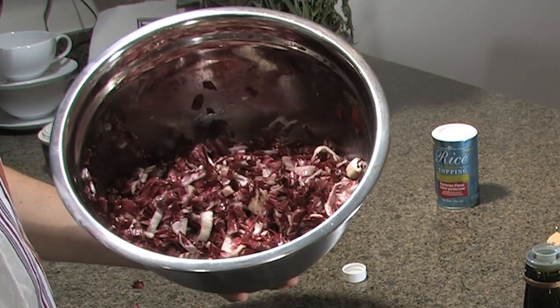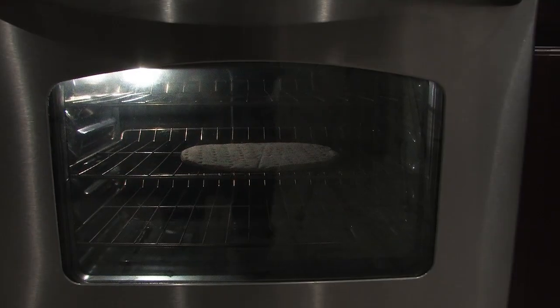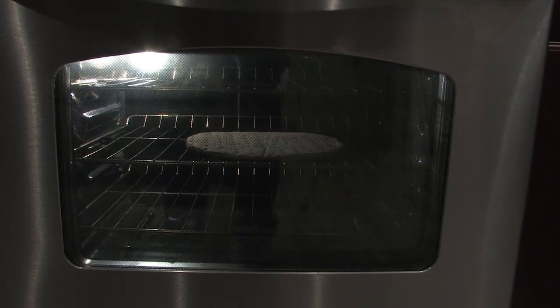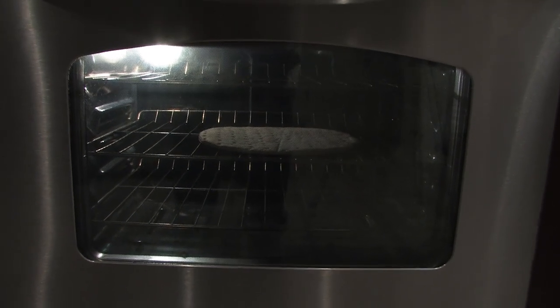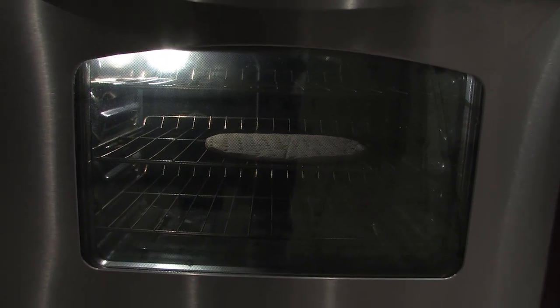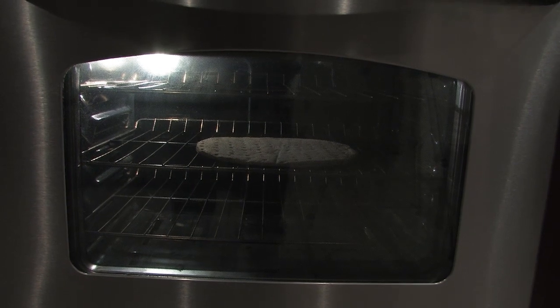And here we have our tossed radicchio — looks great, smells great. Now we're just waiting for the pizza crust to turn golden brown. It's been in there about four or five minutes, and the crust is just beginning to turn a little bit golden brown on the edges, so we're going to pull it out in just a moment.